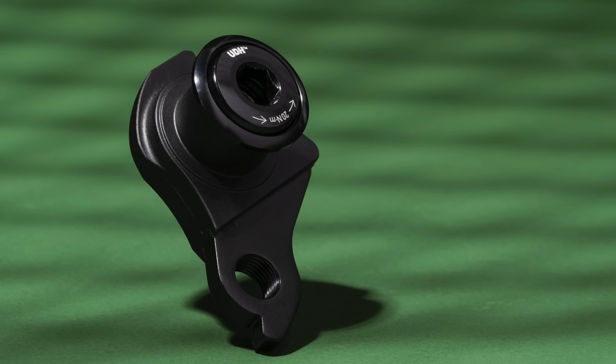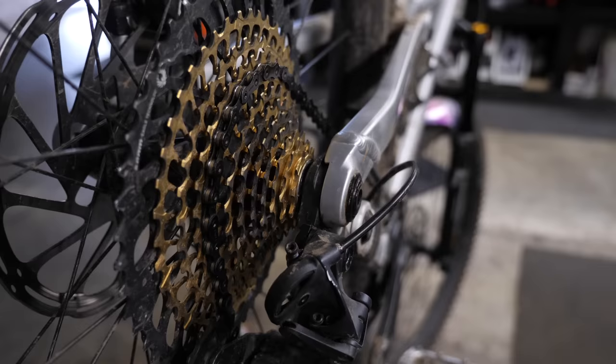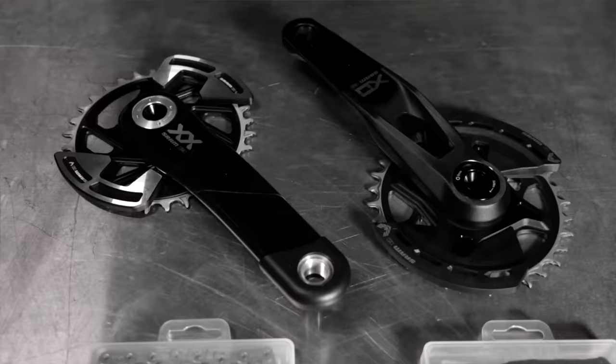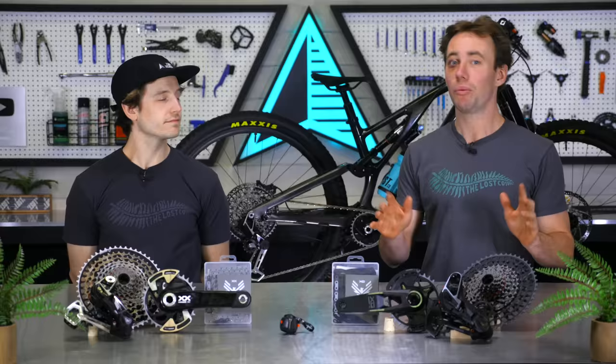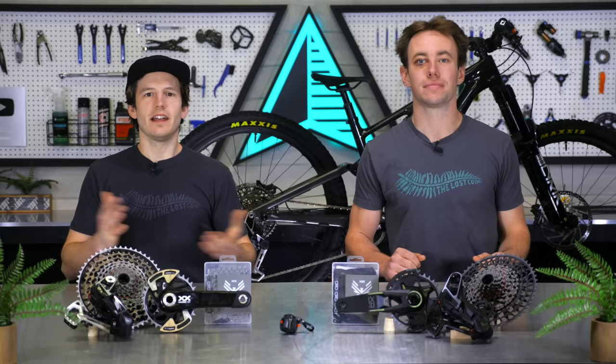All of these new transmissions are only compatible with SRAM UDH frames because all the derailleurs mount directly to the frame, which means they don't even use a derailleur hanger. Most new bikes from the past few years have been designed with the UDH, so if you've bought a new bike recently, the odds of these transmissions fitting your bike are pretty high. Pretty much every new bike coming out in the future is going to be built around UDH, but if you are looking at ordering one of these transmissions, definitely double check that your bike uses a UDH before checking out. Also, all of these T-type components are not cross-compatible with the old Eagle drivetrains at all, with the exception of the shifter pod. That means you can't just buy the fancy new derailleur and slap it on your current Eagle drivetrain and expect everything to work as intended. These groupsets are only being sold as complete packages at first.